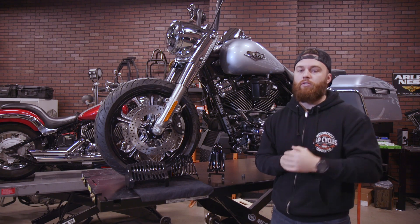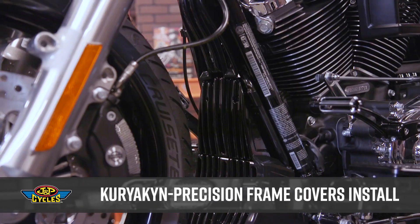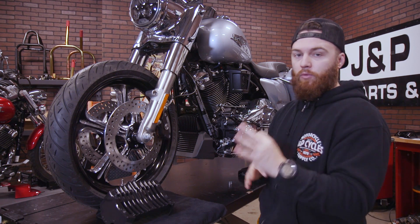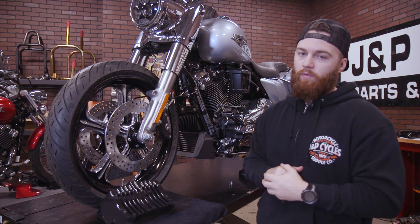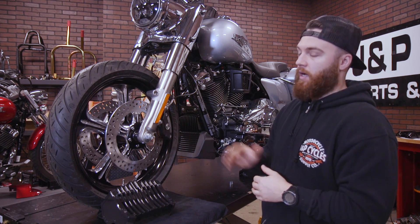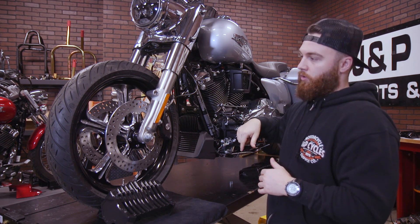What's up guys, it's Brian from JMP Cycles, and today we're going to show you how to upgrade the front end of your frame by using these Kiryakin precision frame covers. Let's get started. Now to do this, it's a three-piece setup, so there are three different pieces that you have to order. We're going to start working our way from the bottom up to the top. For this, you're going to need to remove your crash bars.